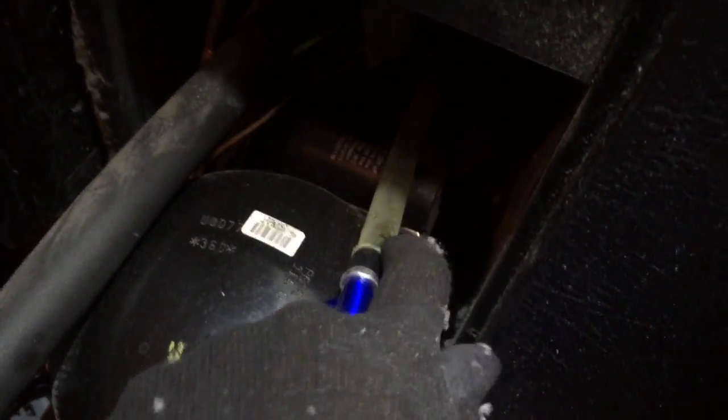It's getting filthy — another little trick of the trade. I got the condensate hose here, I'm going to back-blow it, kind of backwards. I'm going to get her blown out too.